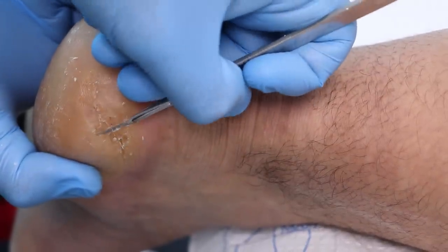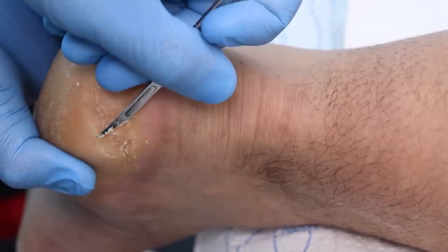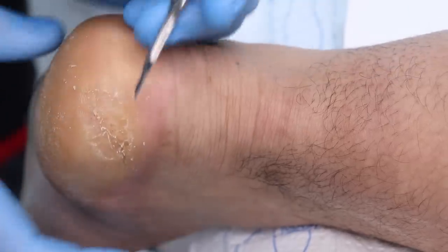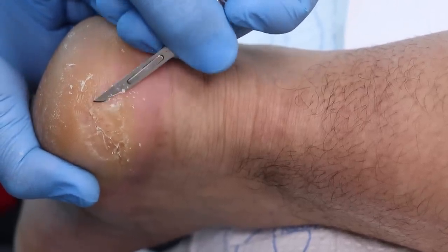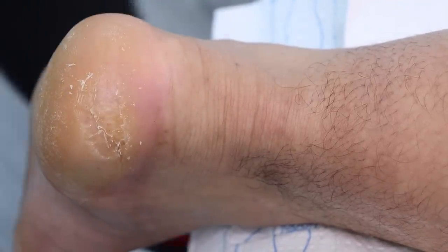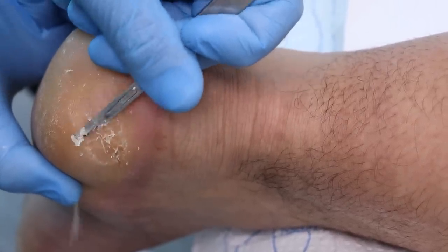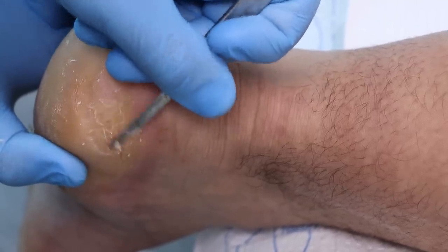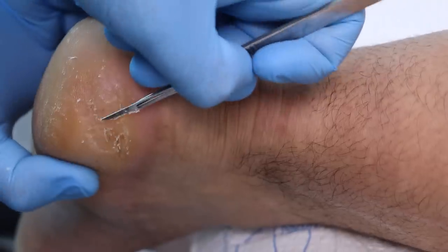Have you ever seen another foot specialist for this? I was supposed to see one just before COVID, and then it just never happened — I'd call to reschedule and then they would call me when I was at work and it was just a back and forth thing, and finally I was just frustrated enough that I said, you know what, it is what it is. So the crack seems much bigger on the right foot, and to me that's just your heavier foot — you're putting more pressure on it, standing, maybe leaning more on it. I spend most of my time at work building the right side of the car, so that could have something to do with it because I'm turning a specific way more frequently than the other way.